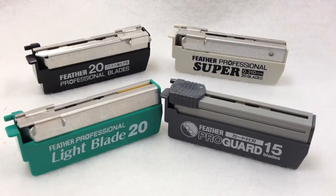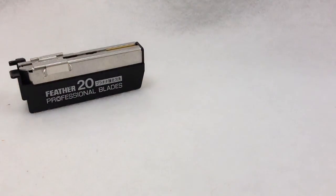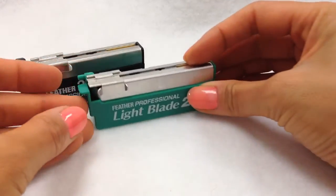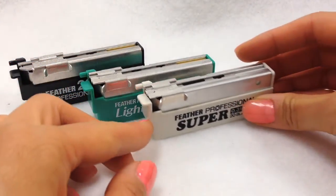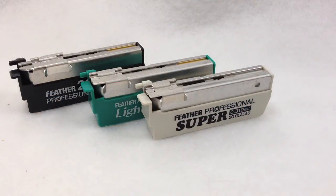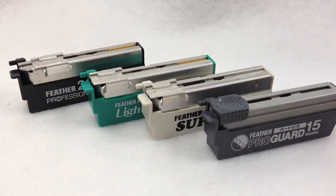There are four different Feather Artist Club blades, and these blades fit in any Artist Club razor. There's the Professional Blades, which comes in a cartridge of 20, the Light Blades, which comes in a cartridge of 20, the Super Blades, which also comes in a cartridge of 20, and the ProGuard Blades, which comes in a cartridge of 15 blades.